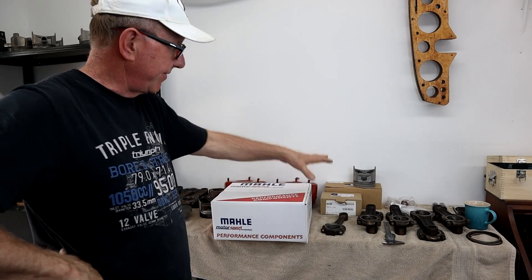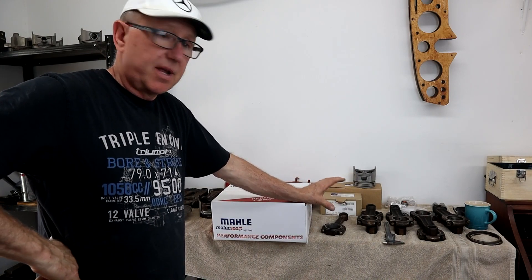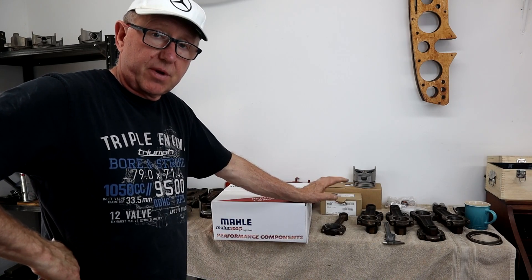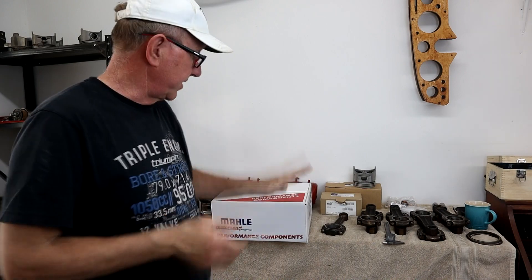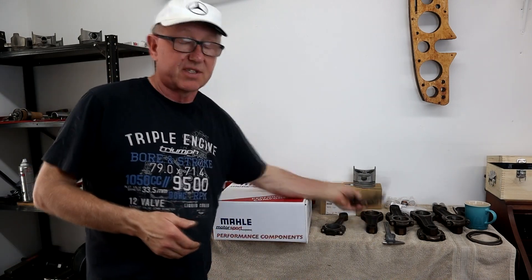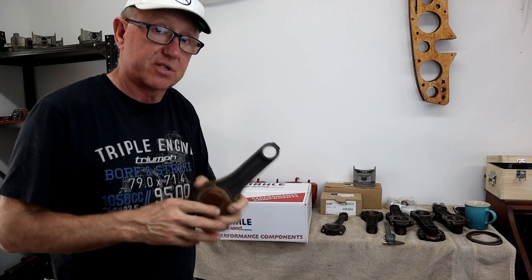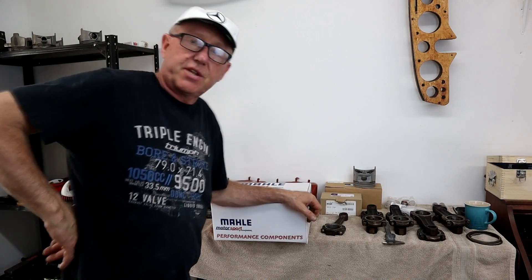Another thing worth noting: because they now have the measurements for the 6.3 piston at standard, if you're looking to order 6.3 pistons in whatever size you need, they already have that information on file. You can mention John from Mercedes Maintenance as the one who ordered, so you probably won't have to send your own rods and piston — just order whatever size you want.